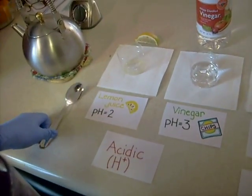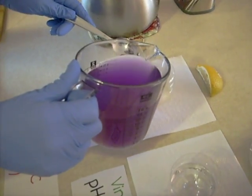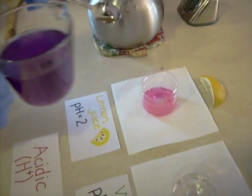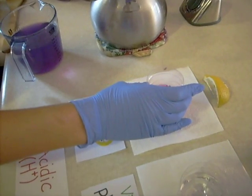First, we're going to begin with lemon juice, which has a pH of about 2. We mix the indicator in — it should turn to a light pink color because it's very acidic.